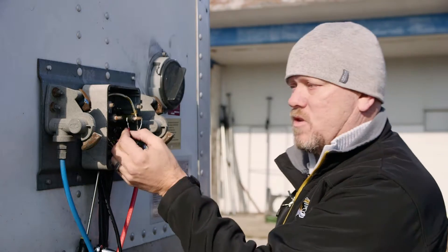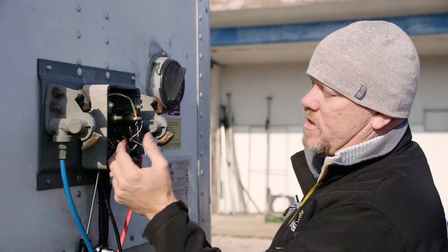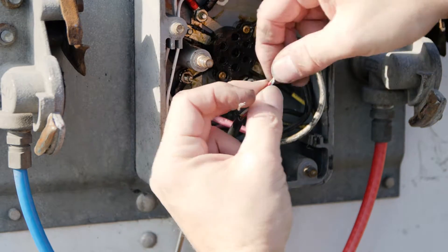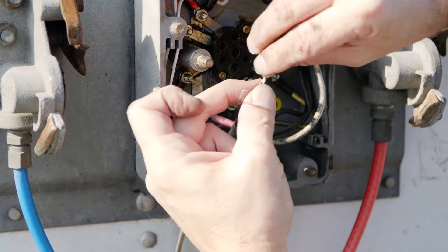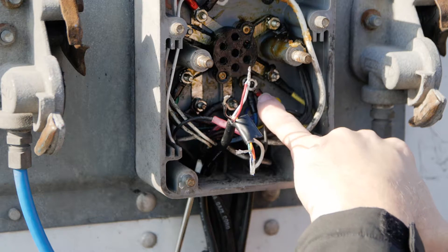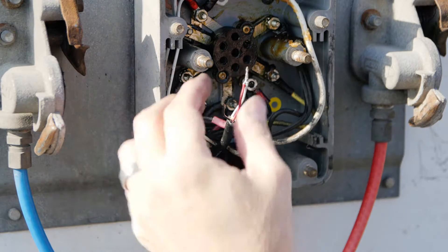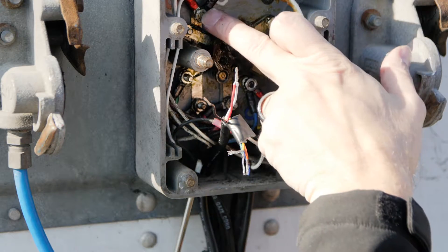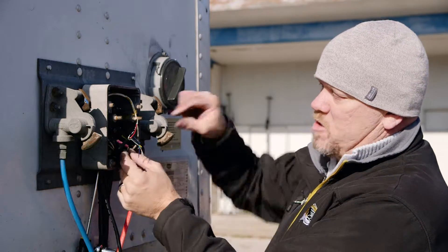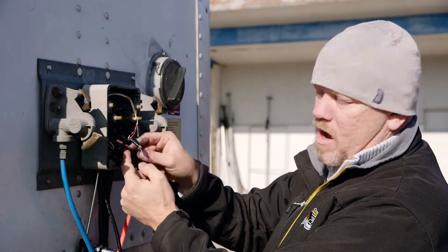On a basic connection to get constant power to our asset tracker when it's connected to the tractor, we're going to take red and white and tie those together. On this individual installation, I'm going to hook it to the ring terminal of the center pin, which is constant power on the ABS. I'm going to hook the black to ground, which is on the white terminal here. Another alternative is that you can splice into the wire and run it through on a poke-and-wrap method to secure it to the wire.